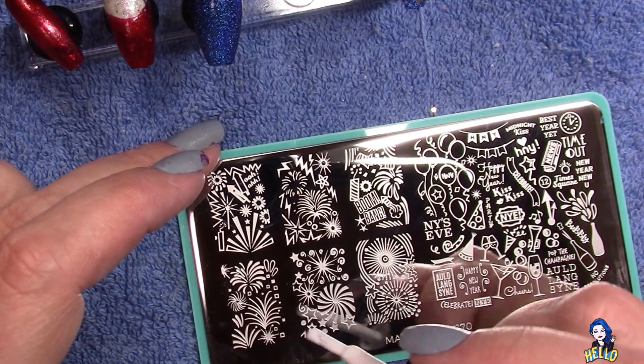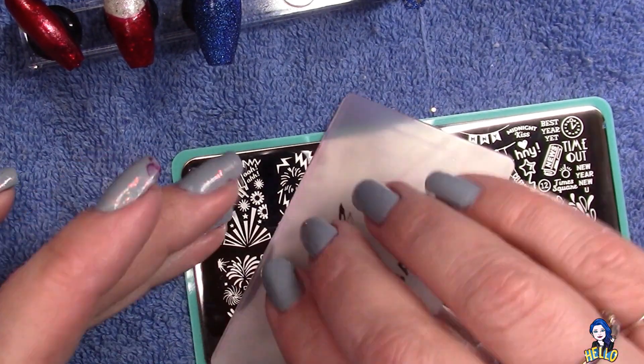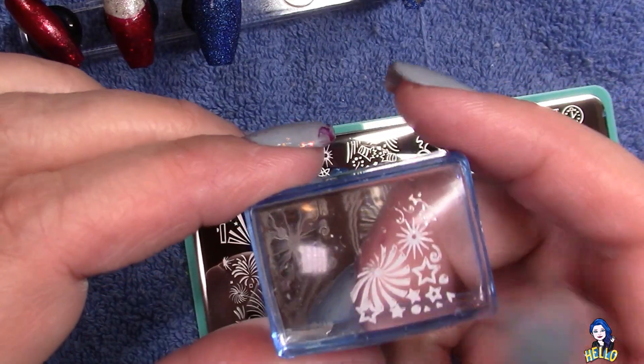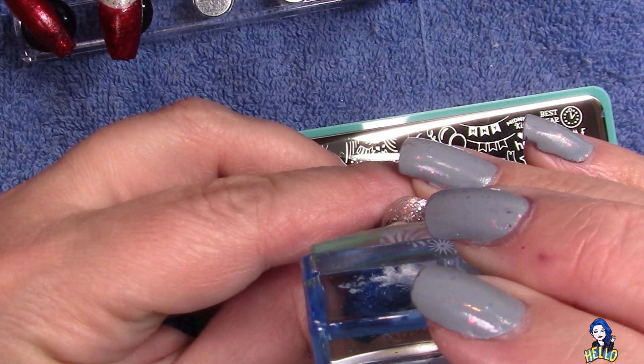This is the second Maniology plate — you can see this one has a lot of really great fireworks on it. I'm going to clean up my stamper between each stamp just to make sure I have only what I want. In this particular set I do pick and choose parts of stamps and don't necessarily use the whole stamp, which has a lot to do with placement and where I wanted the design to sit on the nail.